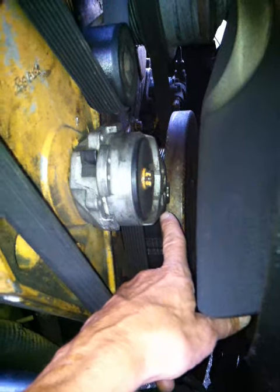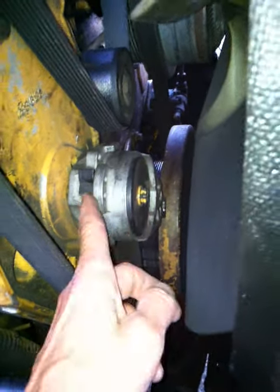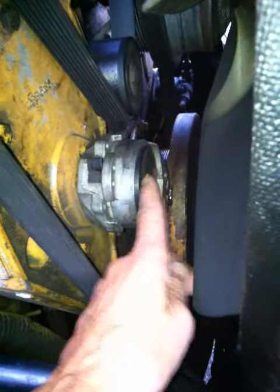There's a tensioner here that goes around the tensioner. You have to remove this bolt — take this out — then put the belt into the tensioner and screw this back on.